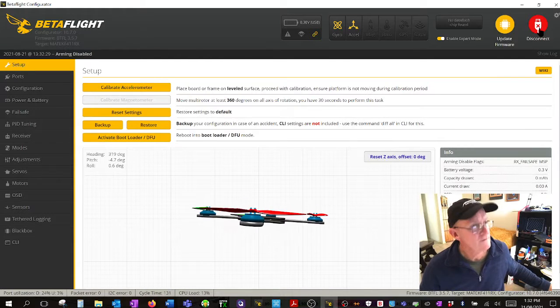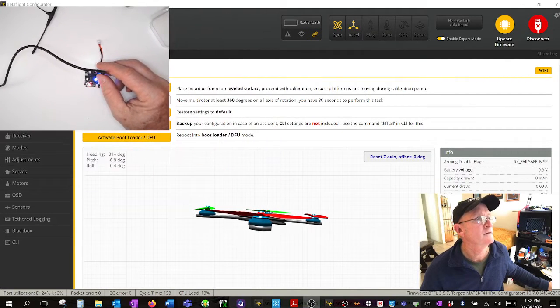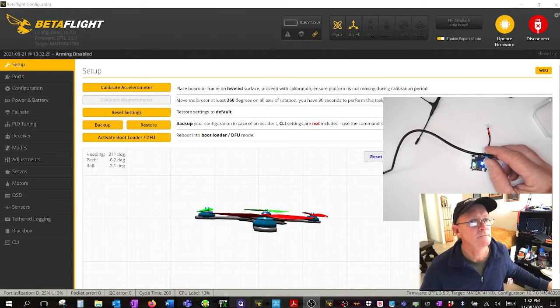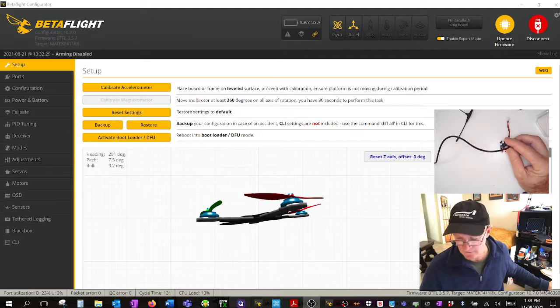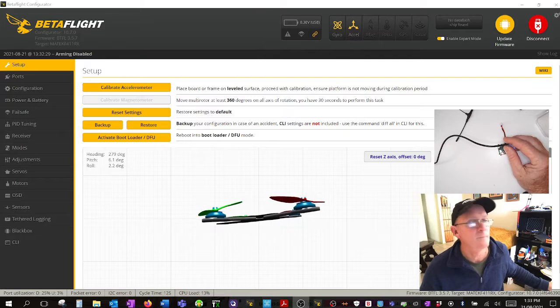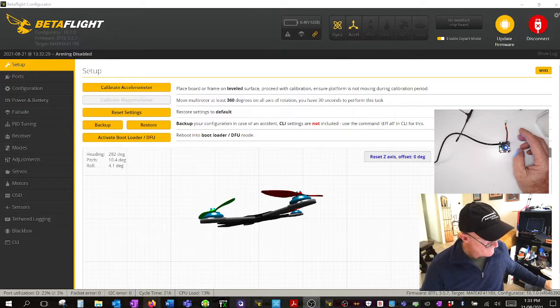Connected. On my own drone I'd calibrate the accelerometers and do full setup in another video, but for now we're going to bind to it. In my notes I have the binding procedure for the Alien F4.